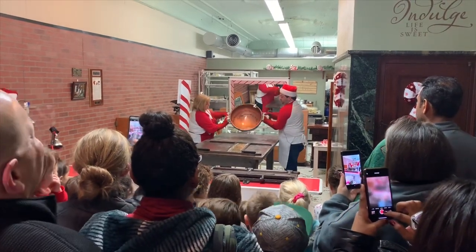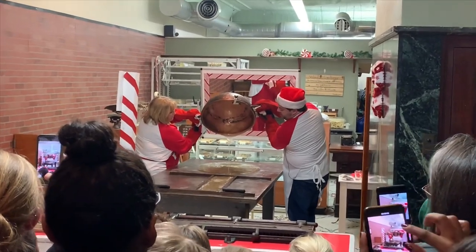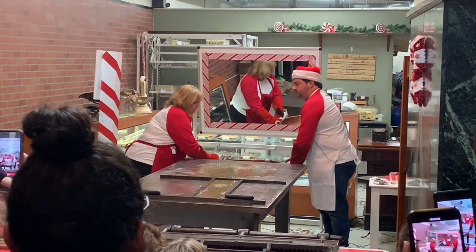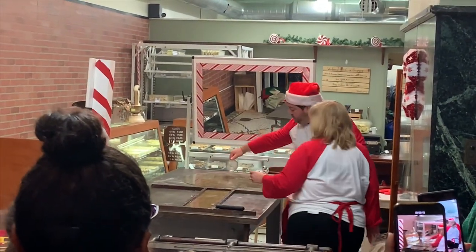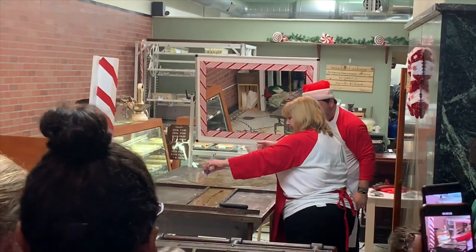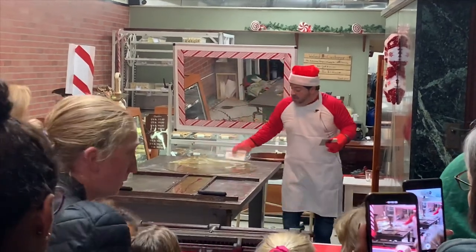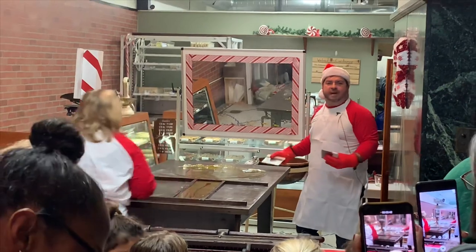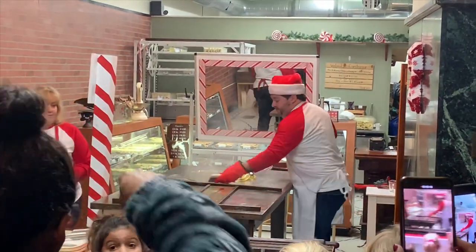So this is molten sugar at 315 degrees. We're separating two parts — one's going to be white, one's going to be red. So I'm going to add peppermint oil to the white part. You can see the steam coming off — that's the peppermint oil evaporating.